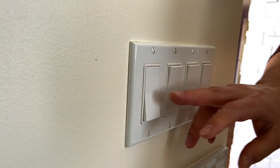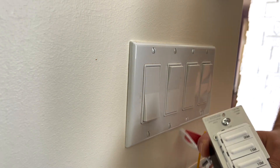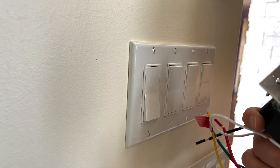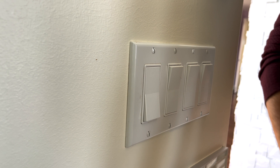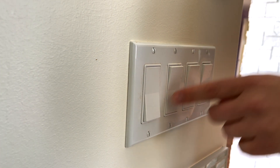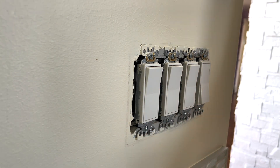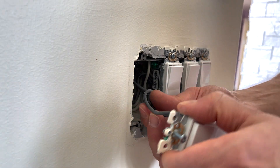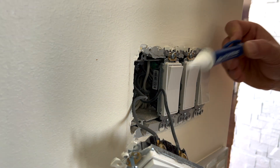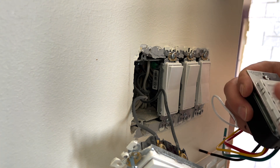On to our third switch. Here we're going to change this bathroom fan switch to a timer, which will let us leave the fan on for different periods of time and then have the fan turn off by itself. First thing is to disconnect the power at the panel, which I've already done. Now we can remove the switch. Here we have two wires — one is hot, the other is the load. We'll use the voltage tester to find out which is which, then install the new timer.